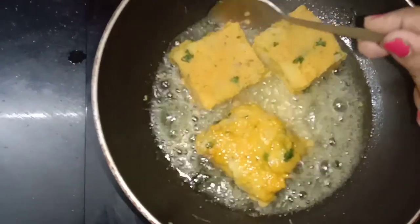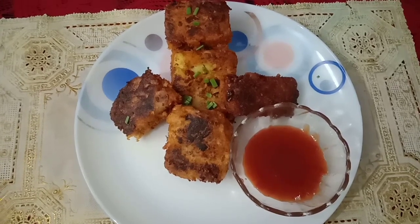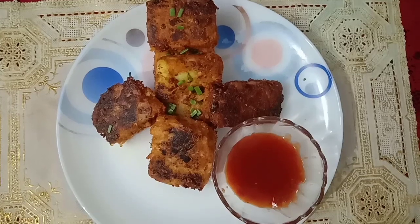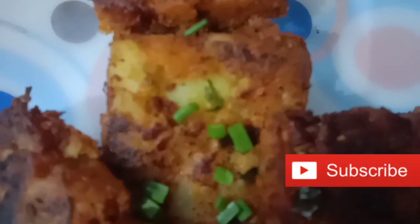We will serve with the sauce. We are ready for our evening snack. We have two ingredients — it is so delicious and tasty. Thank you very much. Please like, share, comment and subscribe.